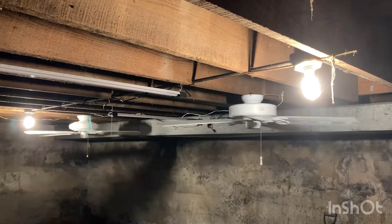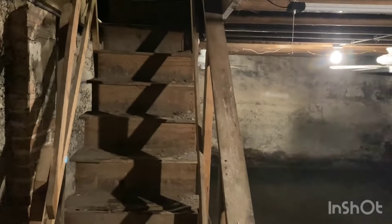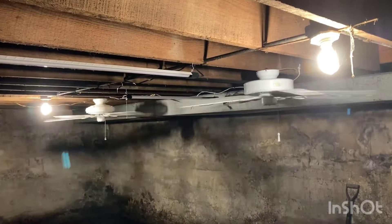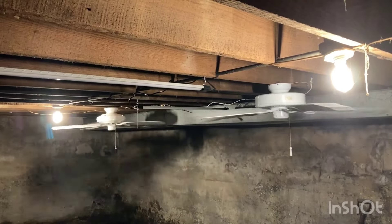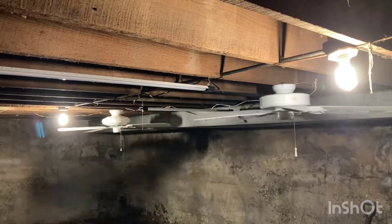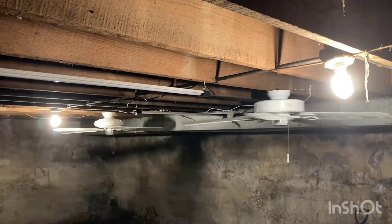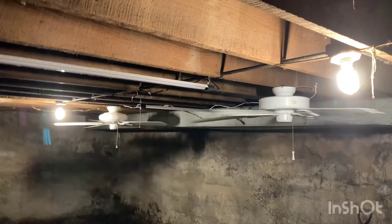Hey guys, so I'm sure by now you know where we are. This is the Youth Center basement and this is going to be another kind of update tour. I've done a little bit of work down here tonight, done a few more updates and figured I would show those. This will probably be the last big update down here. We may tweak a few little things here and there, but I think fan and lighting wise, for the most part this is a pretty solid setup.